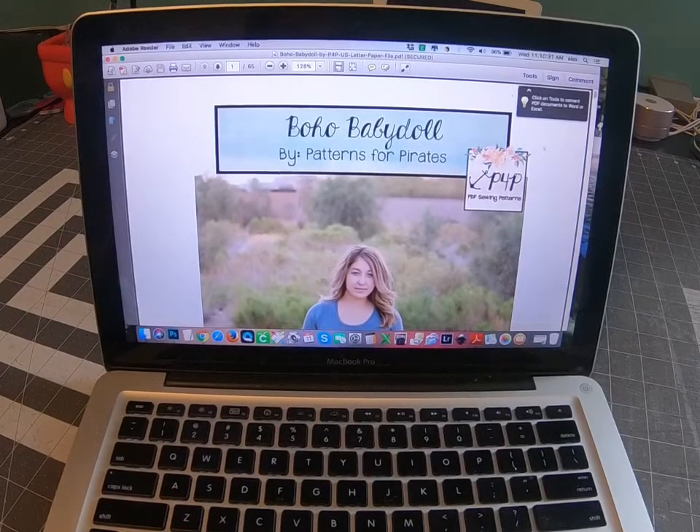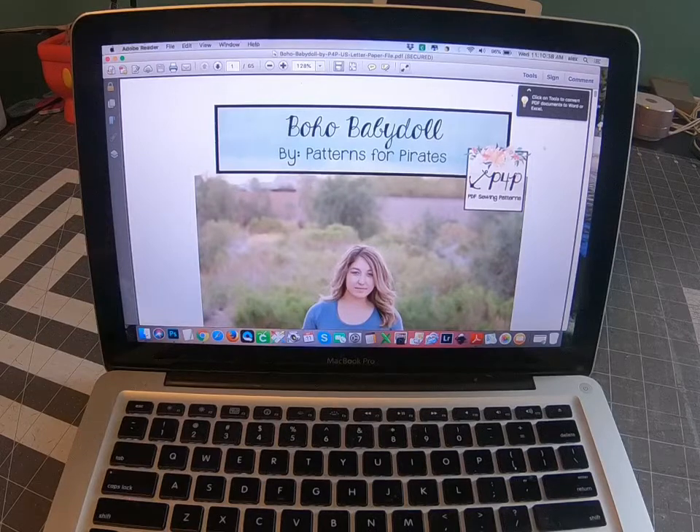Good morning, this is Alex with Patterns for Pirates. Today we're starting our boho baby doll sew along here in the Patterns for Pirates and Made for Mermaids sew along group.